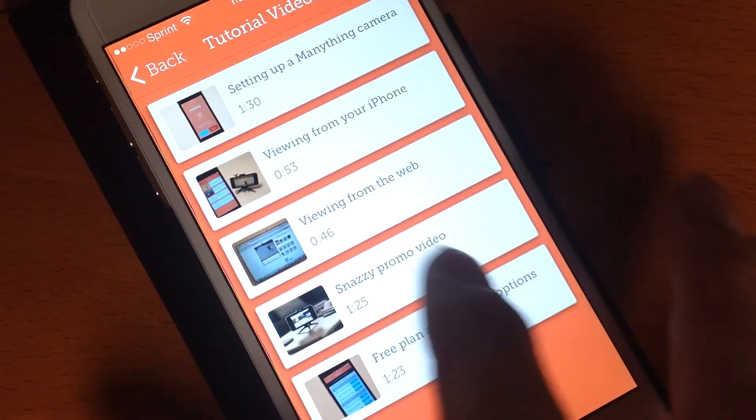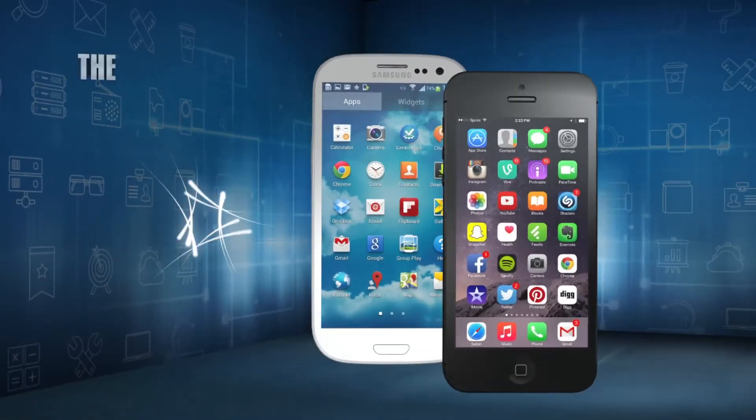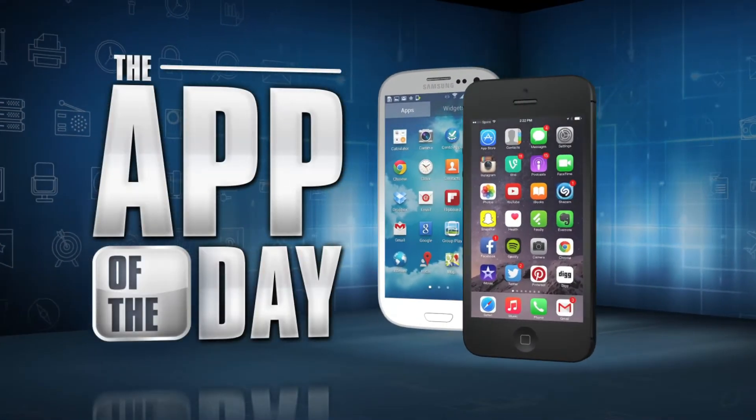There are similar security apps in stores, but from what I've tried, ManyThing is the best of the lot. I'm Jamie Tucker and ManyThing is the app of the day.